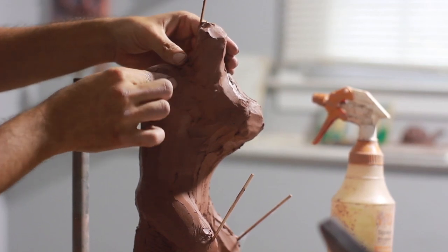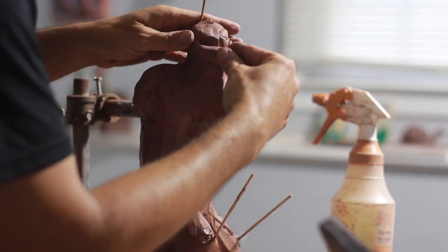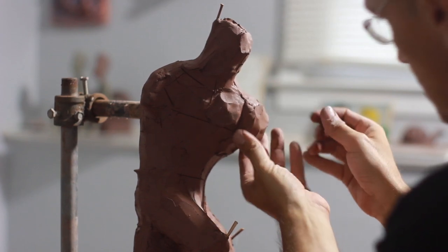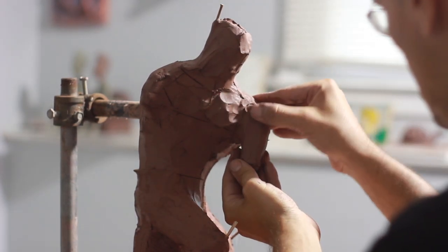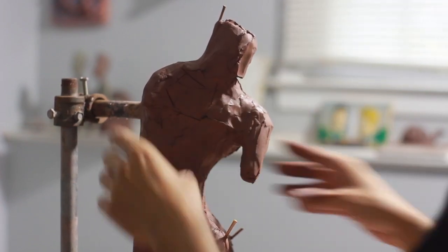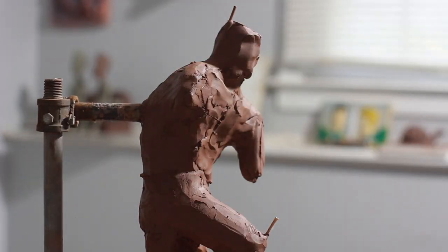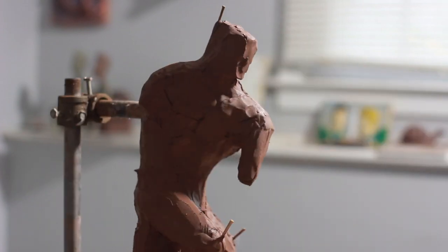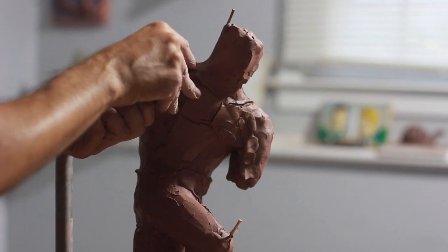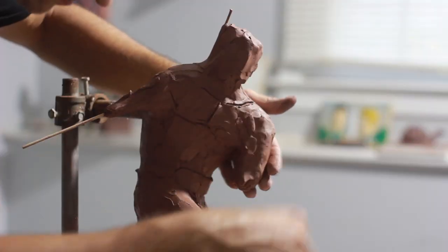When you look at Hulk, his head is very small for his body, and that emphasizes all the muscles. His upper body is extremely large. It's much easier to do a comic book human body than a real human body, because the human body has much more subtleties. So if you exaggerate things — and I tend to exaggerate things — it's something that is a little bit easier.